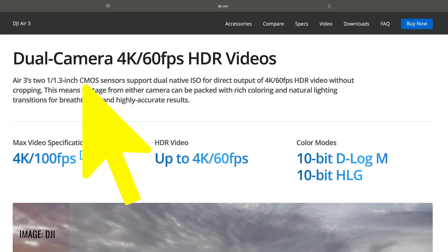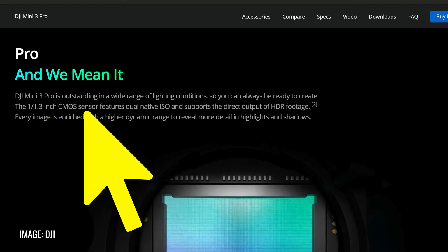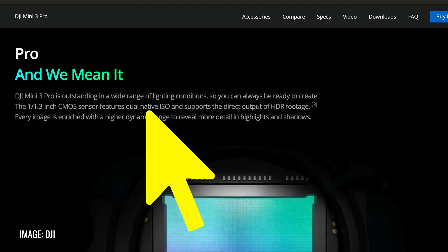As I'm looking at the Air 3 sensor specifications, I'm thinking to myself this sounds very, very similar to the camera specs for the Mini 3 Pro. Sure it has a couple more features, but in my mind I'm thinking this has to be the same sensor — same size, same resolution, same pixel size, dual native ISO, quad Bayer. Seems like it's the same sensor to me, but let's go see what YouTube has to say.